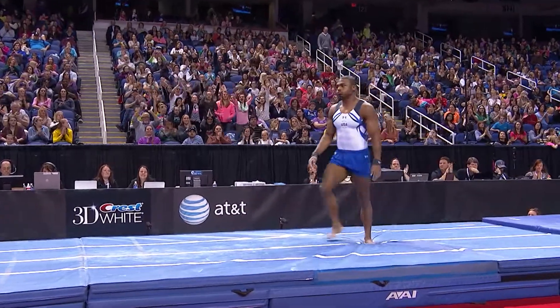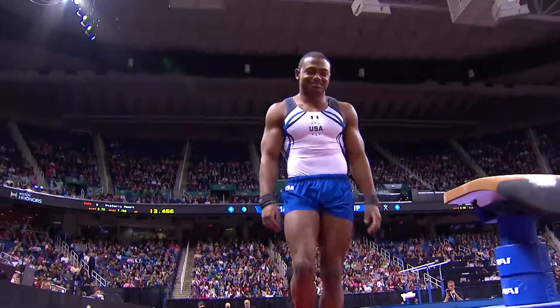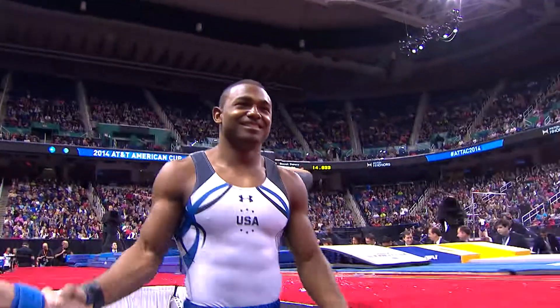And he put it to his feet. You can see he's not really that psyched about that.